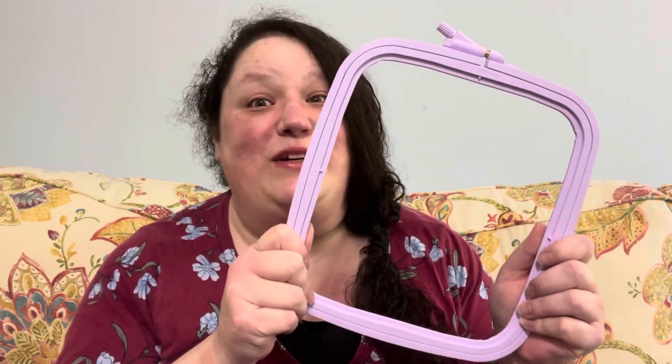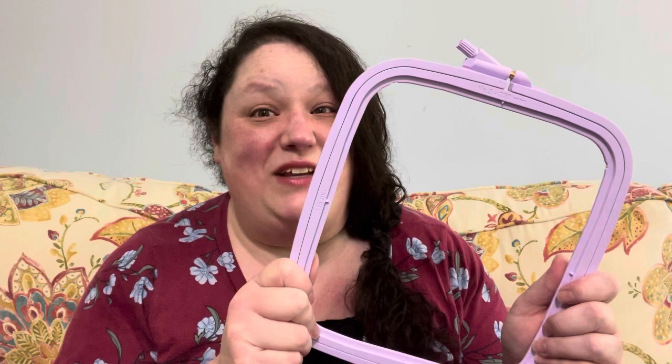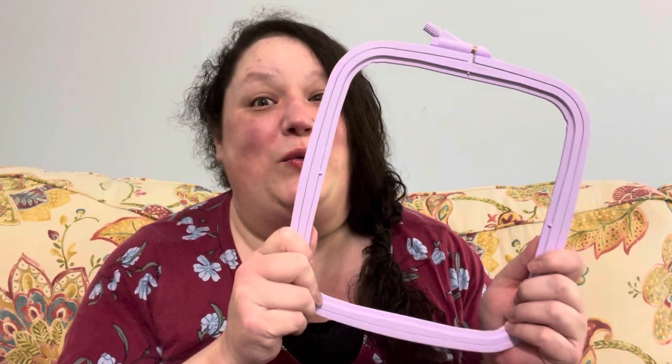If you are a hoop or qsnap user, you've probably heard of these — Nerd hoops. I was curious, so join me as we find out if they are worth the hype.